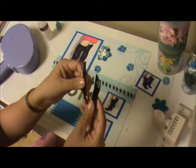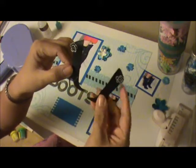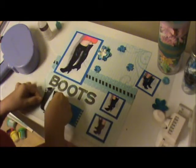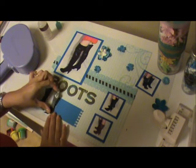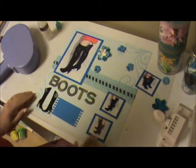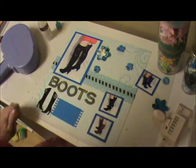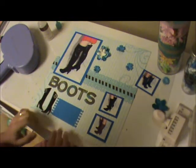I forgot where I bought this but I bought it a while back — some cute little boots. I'm going to paste this somewhere around here; it'll look very cute and will look perfect with the theme I'm going with. I'm going to put some dimensionals and put my little leather boots right there.